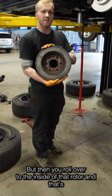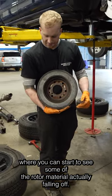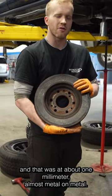But then you roll over to the inside of that rotor and that's where you can start to see some of the rotor material actually falling off. On this specific one, the inner pad was stuck and that was at about one millimeter, almost metal on metal.